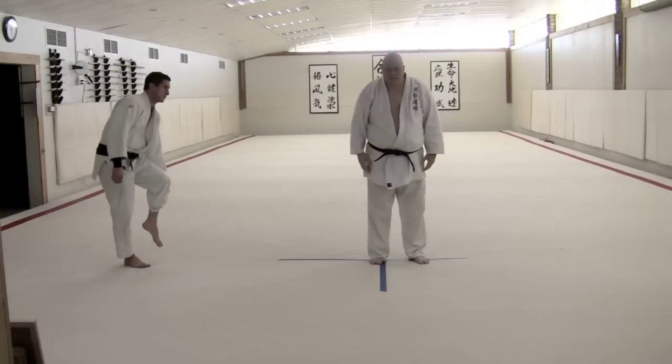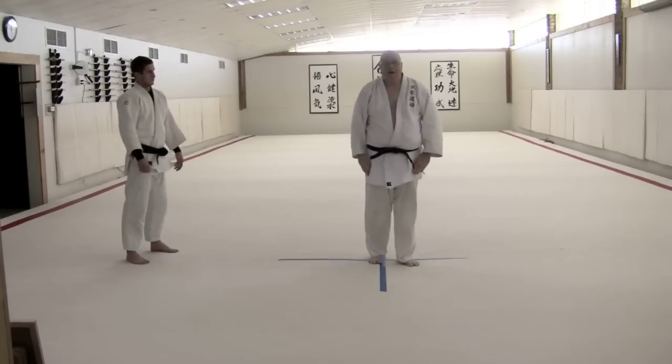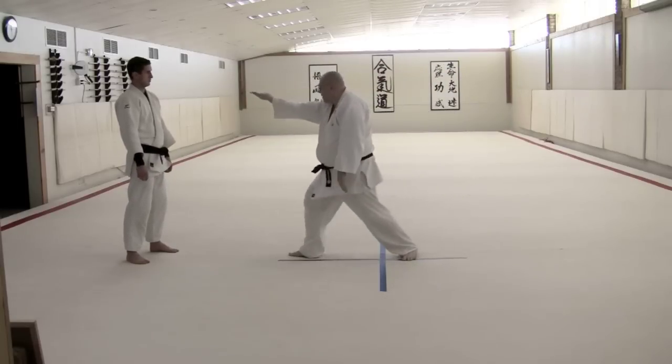He does it with a forward step and again body drop — just one foot moving and then body drop. Then he does body drop to the side with the opening action, the shoulder opening, body drop to the side.